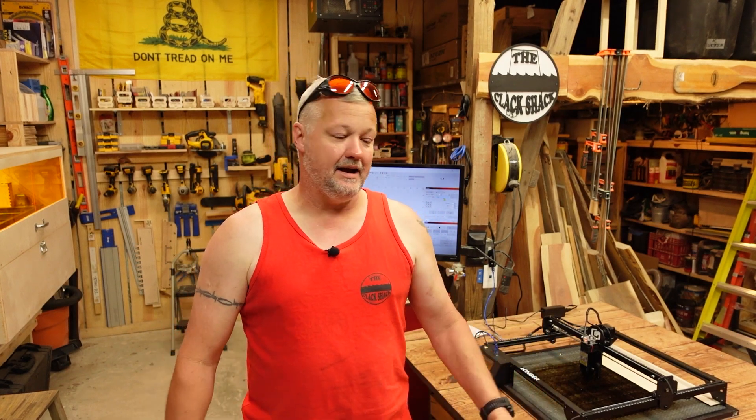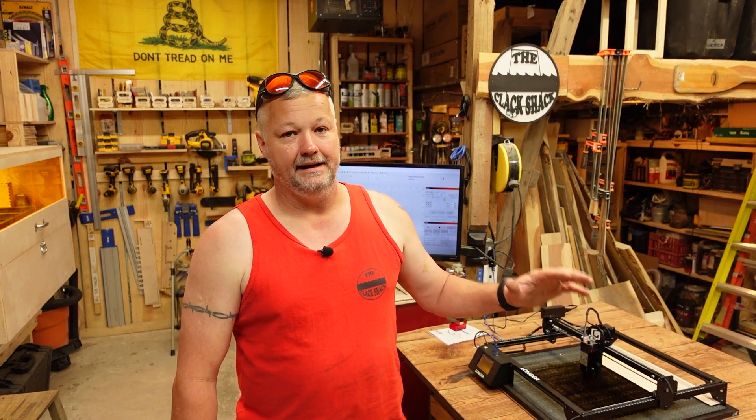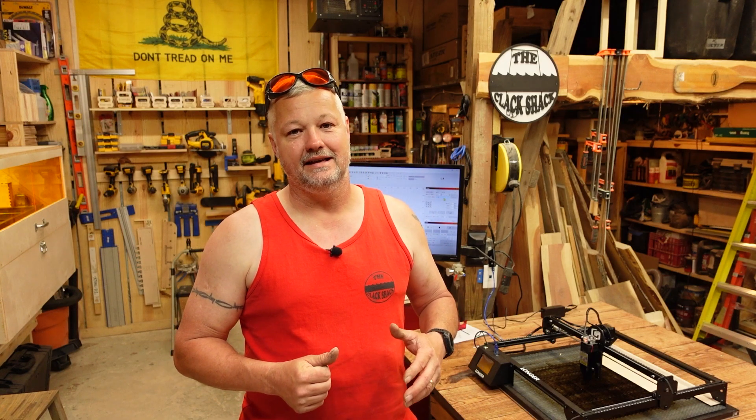Hey guys, welcome back to The Shack. I've got another machine on the table today. I've been using it yesterday, a little bit the day before, and doing a lot of testing with it today. I'm going to lead off by saying this: when I first opened the box and looked at the machine, I was a little underwhelmed. It looked a little too simplistic, it didn't have limit switches. But through the testing I've done, it has changed my mind about the way it works and its capabilities.